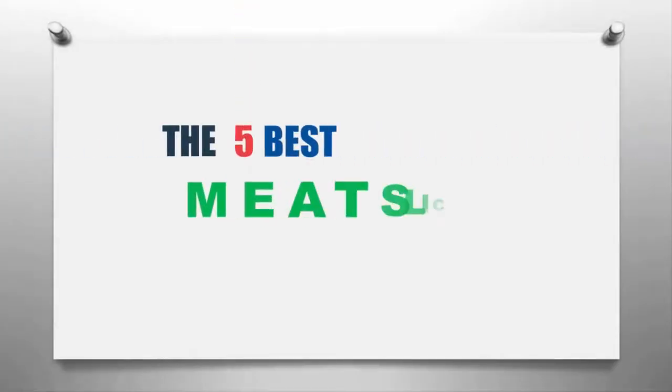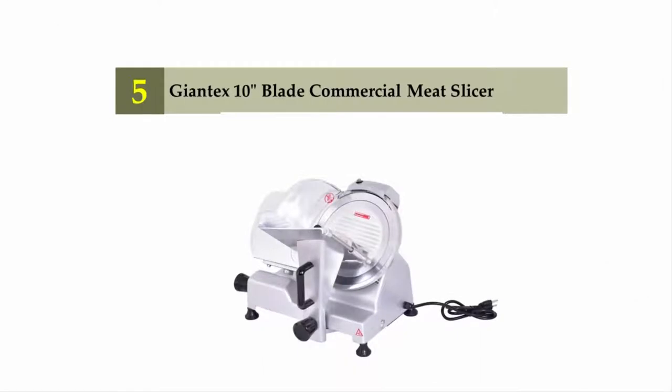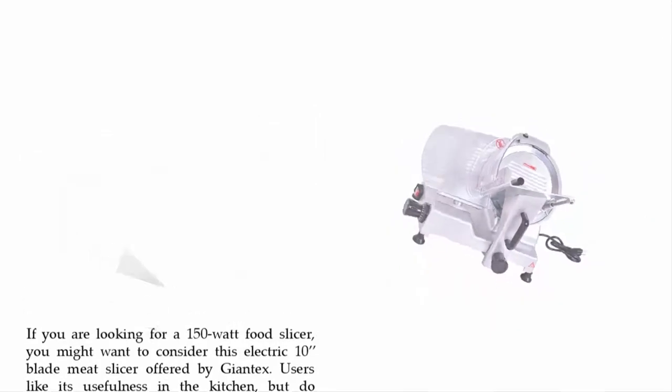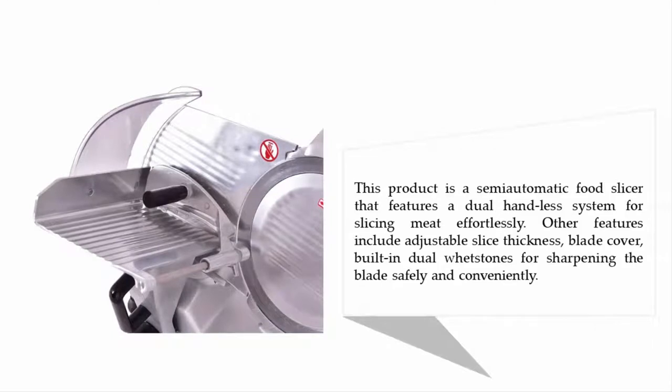The Knowledge Zone presents the five best meat slicers. Starting our list at number five: the Jontex ten-inch blade commercial meat slicer. If you are looking for a 150-watt food slicer, you might want to consider this electric ten-inch blade meat slicer offered by Jontex. Users like its usefulness in the kitchen but do complain about it not being suitable for professional use. This product is a semi-automatic food slicer.